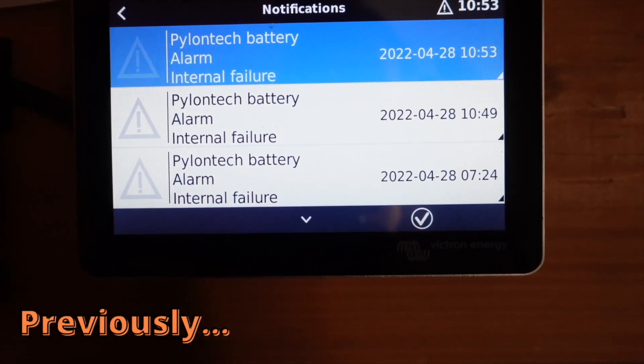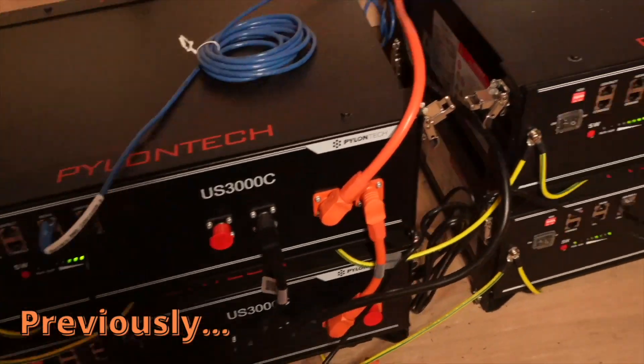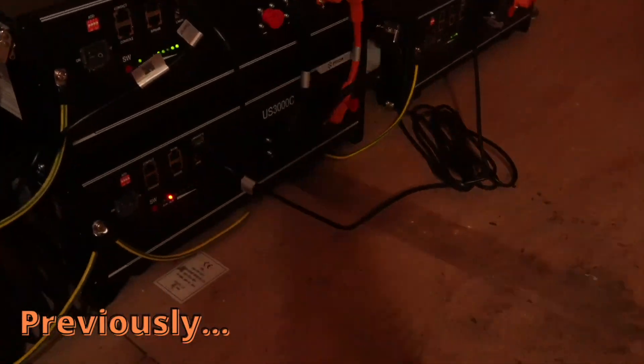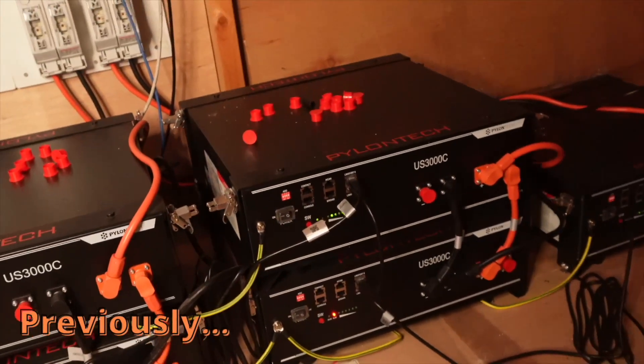What I've been doing — when you're using some stuff, it starts having internal error alarms going on, and then we go again. There's the battery, red light on it, and there we go again.